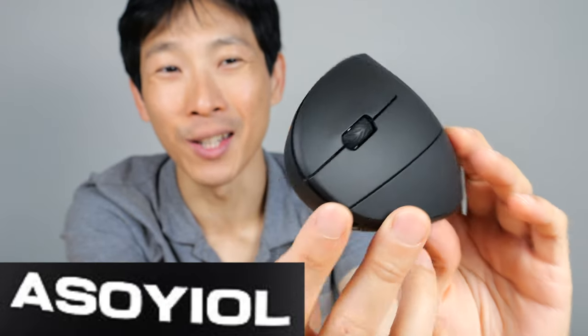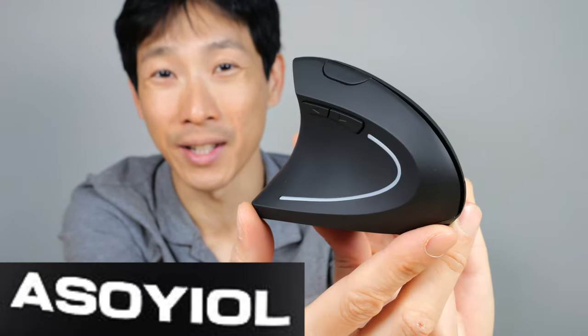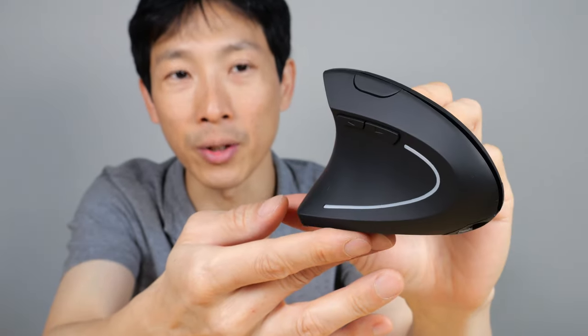How's it going everybody? This is BeatTheBush. This is the ASO YEOLE left-handed wireless mouse. Today I'm going to take a look at this, see how reliable it is, and we'll make a determination if this is a good mouse or not.